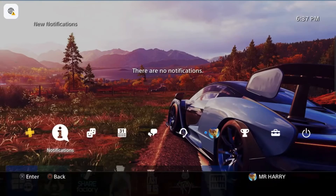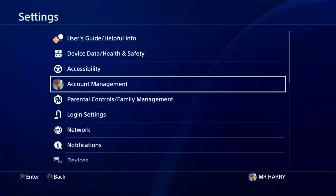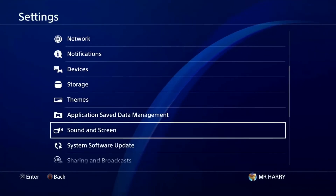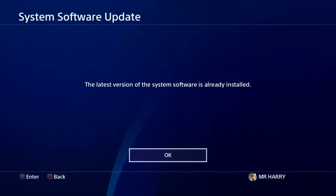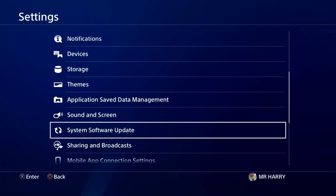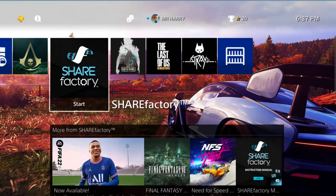After that, you're welcome back to the PlayStation. Press the PS button, go to the home screen, and check whether your system software is already installed or not. Go to Account and then System Software — you'll see the latest system software is updated.